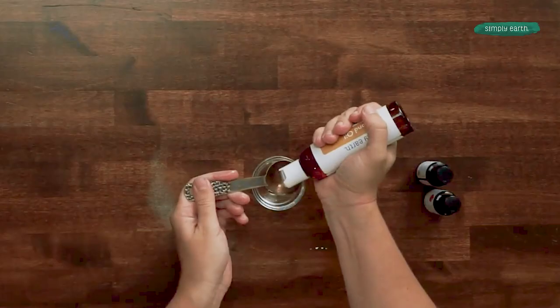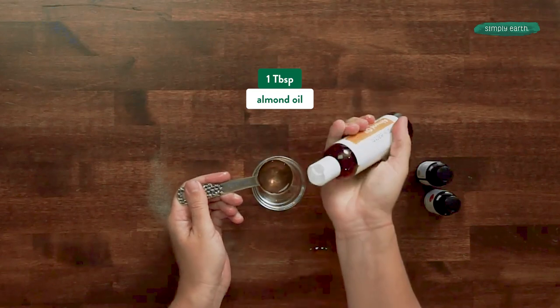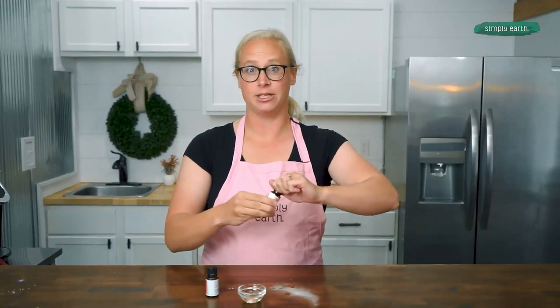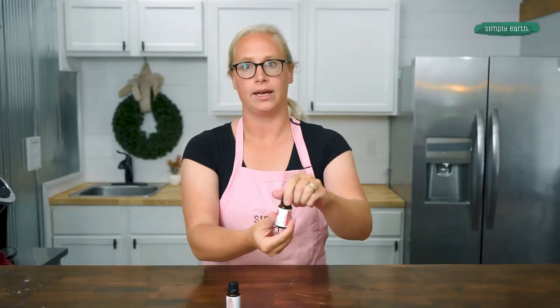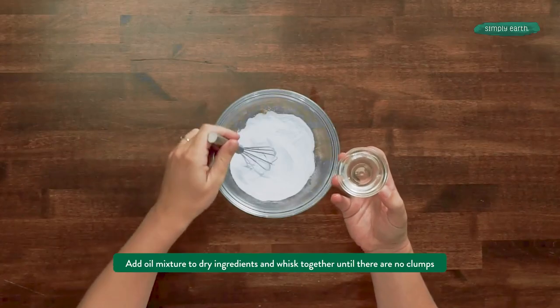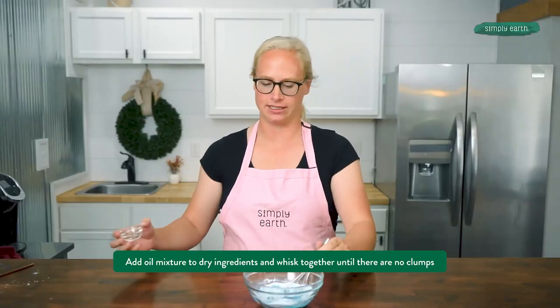I'm going to be adding a tablespoon of almond oil. Almond oil is a carrier oil — it's going to make these essential oils safe in a bath. For my oils, I'm adding two drops of geranium and two drops of bumps and boo-boos. Now I'm going to add my oil mixture to my baking soda until there are no clumps and it's an even consistency.